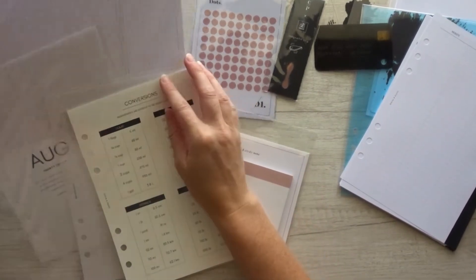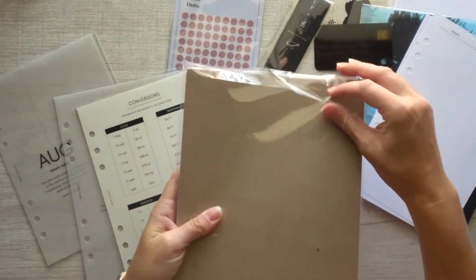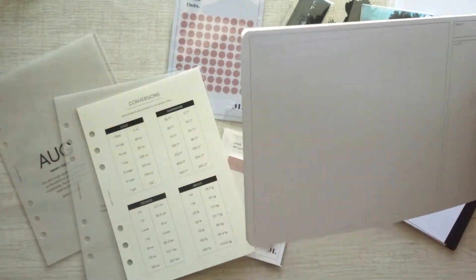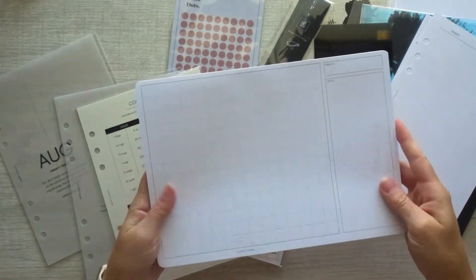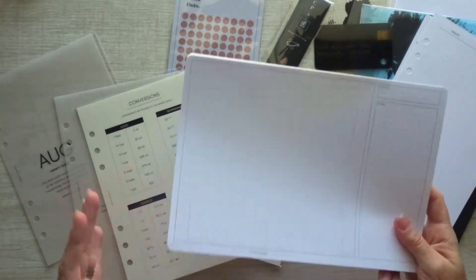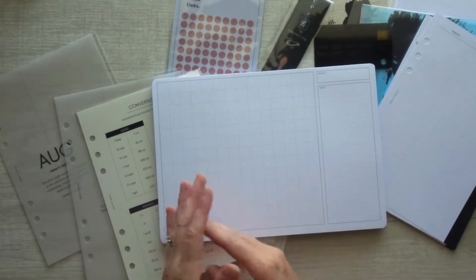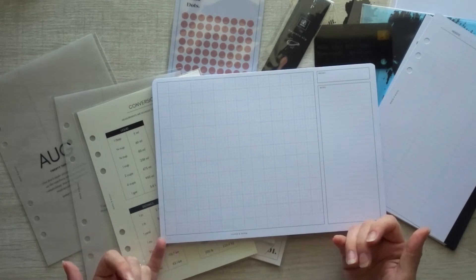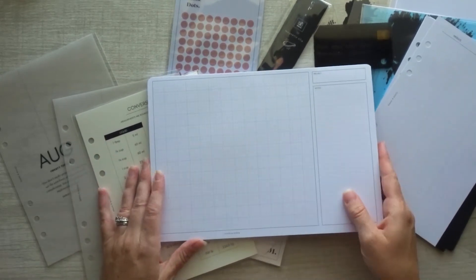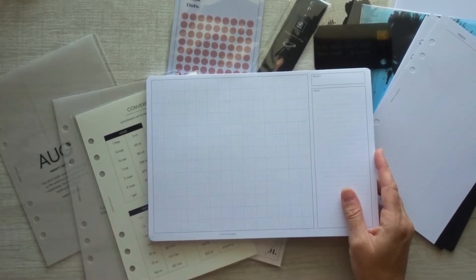The architect grid pad. This was shared on the Cloth and Paper website and on their social media, so I don't think it's a big surprise to anybody who follows them. It's project notes — exactly what it is, grid paper. You can do a lot of different things with this. I would begin using it for home projects, as we're trying to reorganize and rearrange some things in our house. I think you could also use this for organizing.